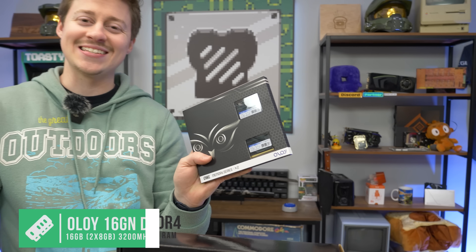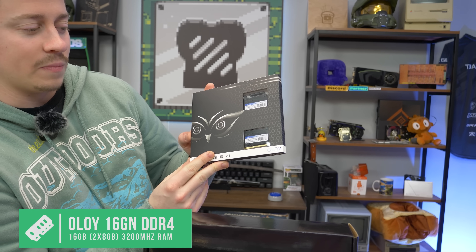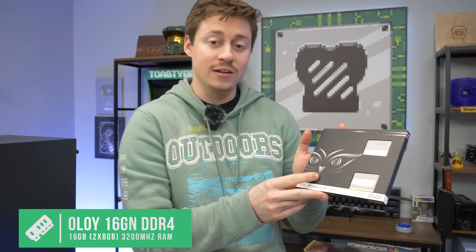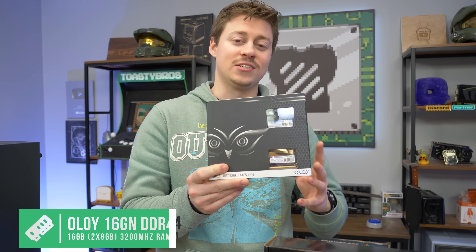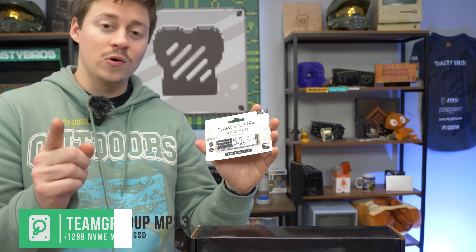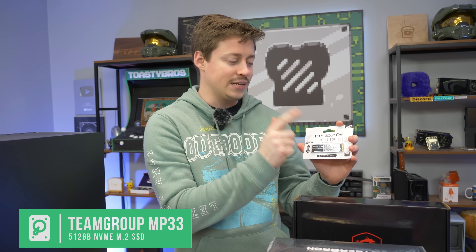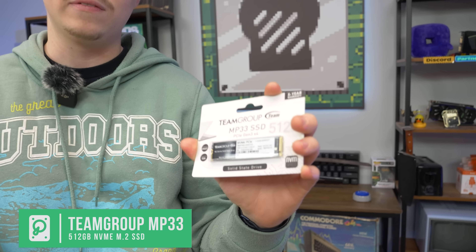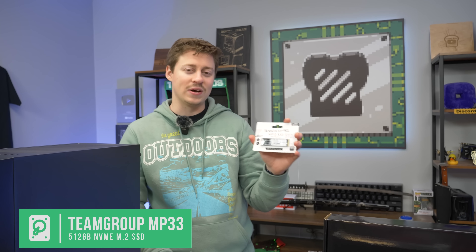For RAM, this is OLOy DDR4 — 16 gigs at 3200 MHz. You can get 3600 or slower, but 16 gigs is a lot of capacity. This is 10th Gen, so you really can't go any faster on the speed. For the SSD, don't go with Gen 4 — get a Gen 3 because you're really not going to utilize Gen 4 at all. This is a Team Group MP33 512GB SSD. You can get a 1TB or a 256GB. Just don't get Gen 4 because you're wasting money.